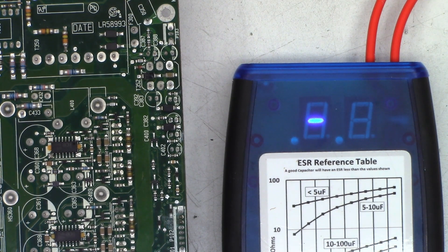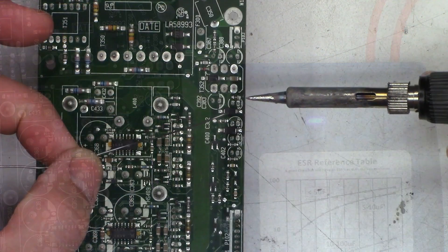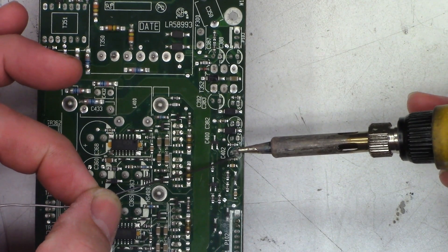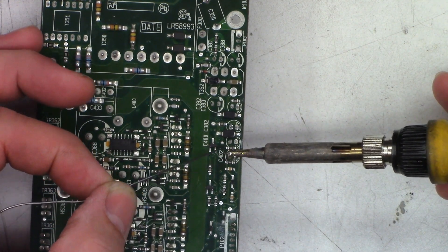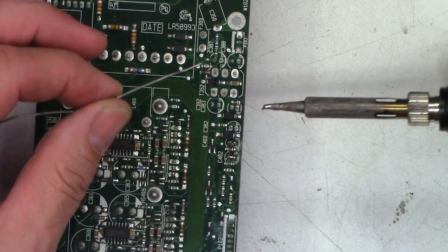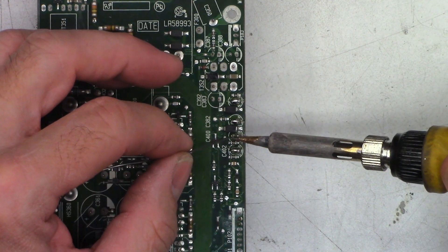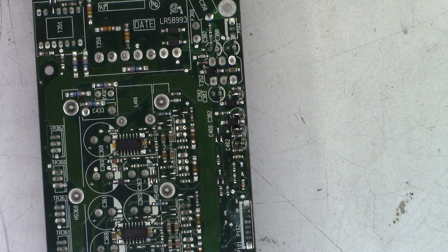I've got my 0.8 millimeter tip on my Hakko. I'm going to zip these out of the board and throw four new Lelon 100 microfarad 25 volt caps in their place. I'm going to start by adding fresh solder, because I'm sure the solder is lead-free and it's very hard to melt. Fresh globs of new leaded solder in place - let's see if we can zip those off the board and hopefully it makes a difference.